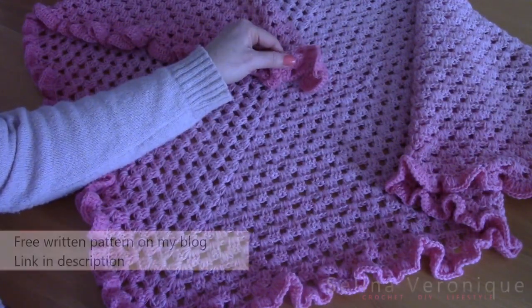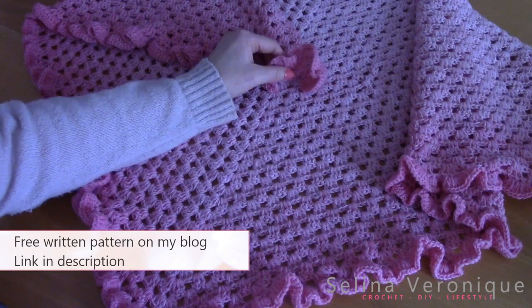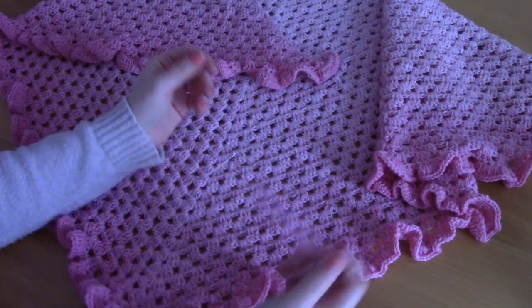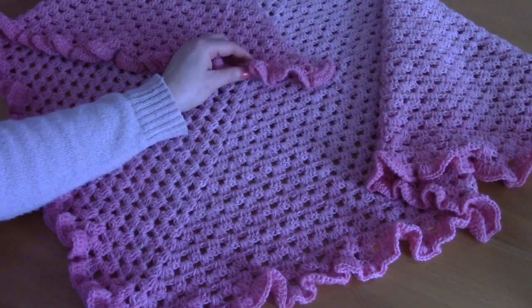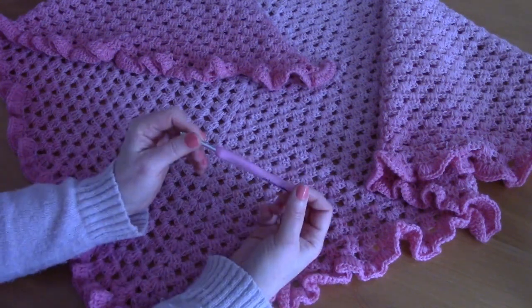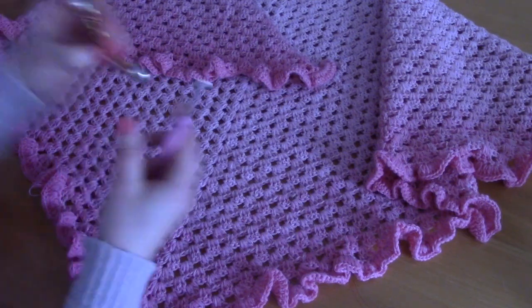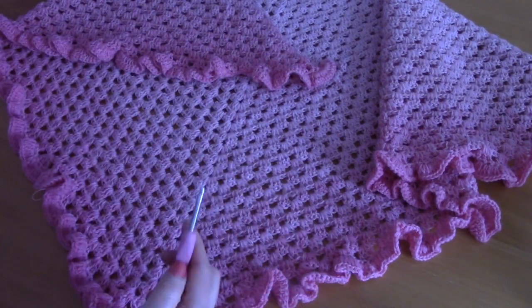As always, the free pattern will be available on my blog selenavirnit.com and I will be linking that in the description. For this project I used one skein of Rico Creative Degradé wool — I think it's shade fuchsia. I'll be linking all the details in the description and on my blog. I also used a 4.5 millimeter crochet hook, a pair of scissors, and a tapestry needle — that's all you need.